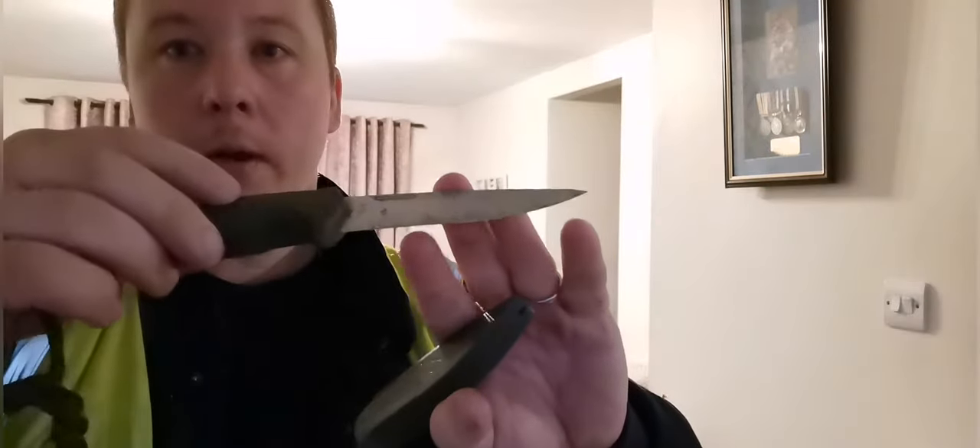And again with the knife, just clean the blade up a wee bit and give it a wee sharpen.